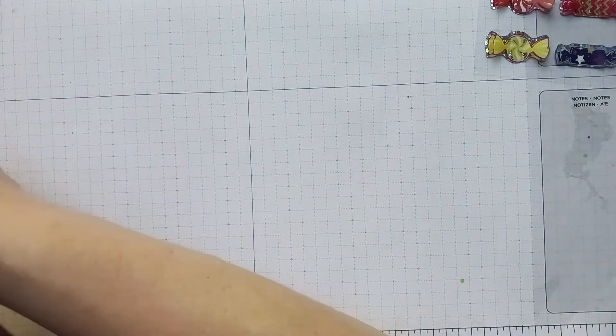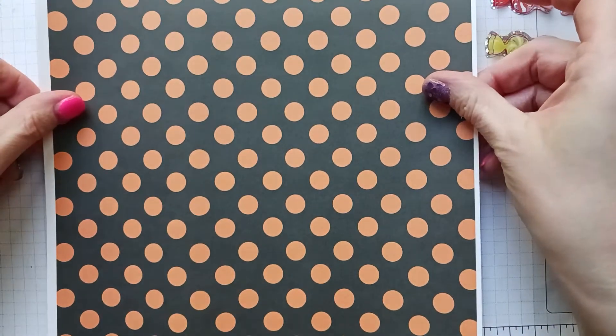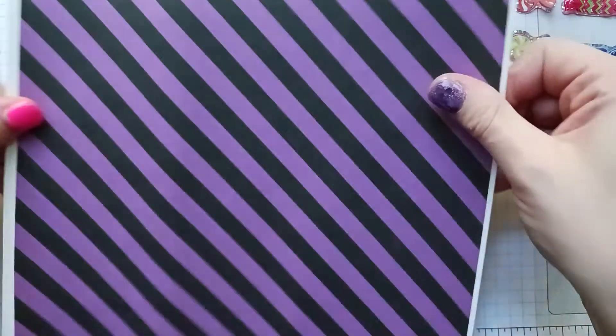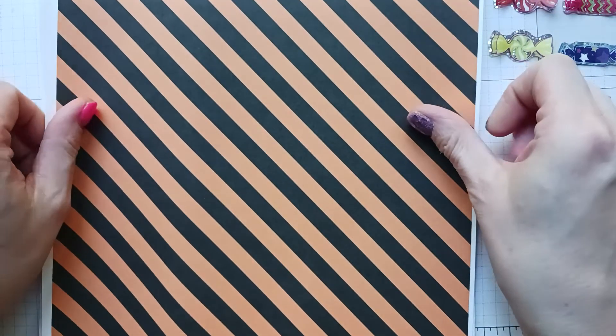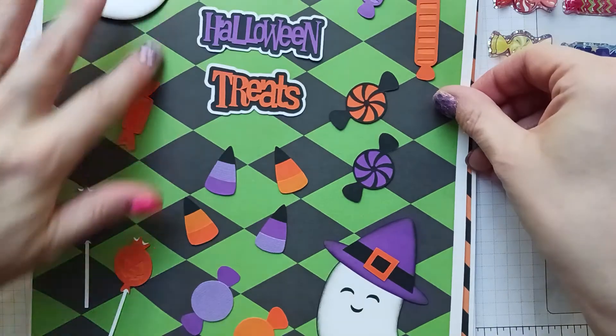I have this very thick cardstock — black with orange polka dots, black and purple stripes, and black and orange stripes. And then here is the sweets page, so I have this design in the background.